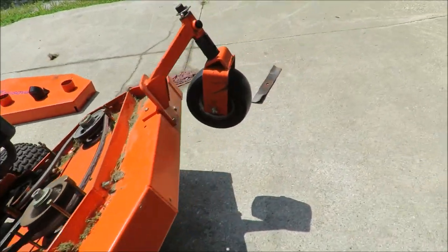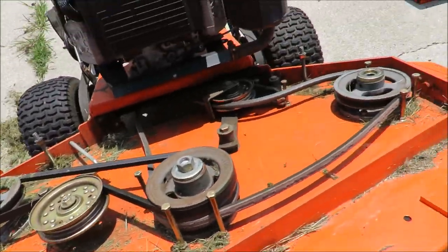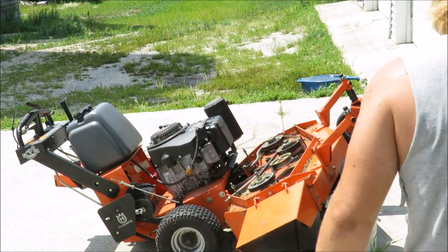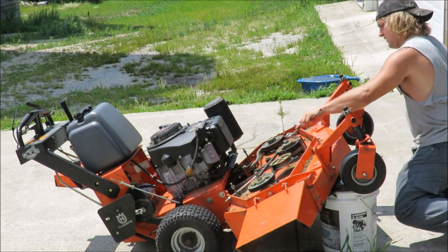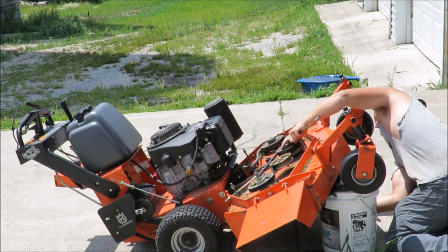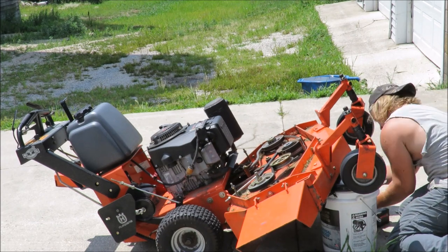I've only got one blade off so far, so I'll pull the other two off quick, and then once we've got those off, sharpen them up and throw them back together. I've got the half-inch Milwaukee impact to zip them off real quick.